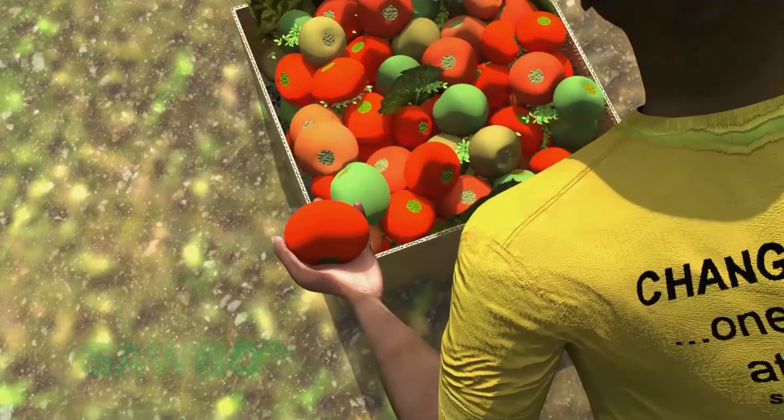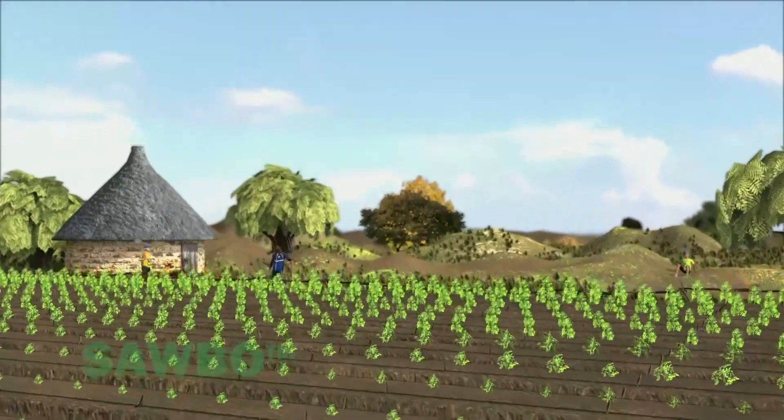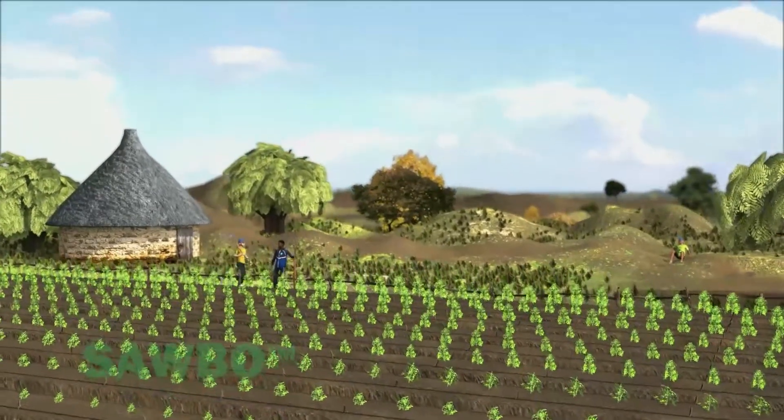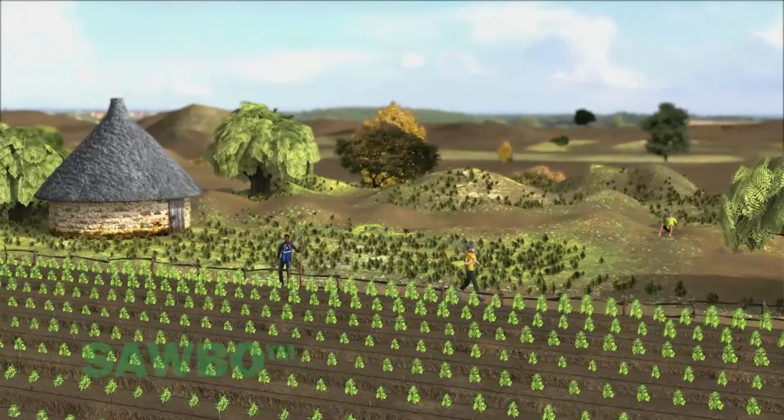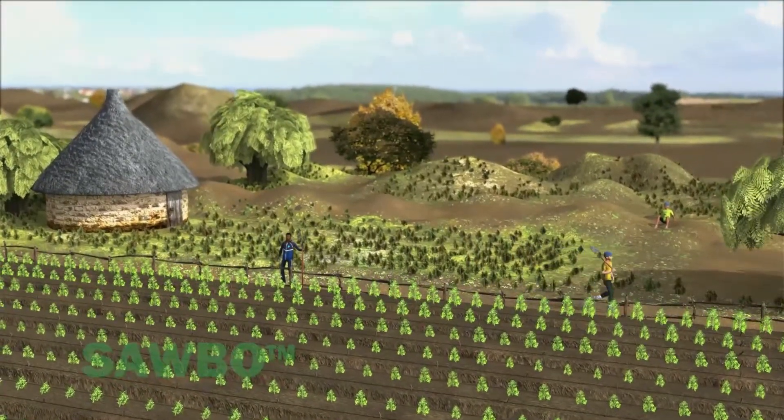Even in the dry season, your garden will be productive. With the use of compost materials, raised planting beds, and drip irrigation, you will improve the soil nutrient level, allow more air and moisture to enter the soil, and increase vegetable production.